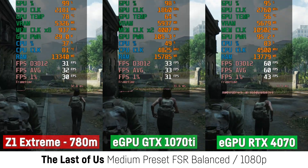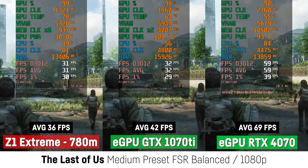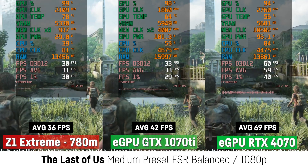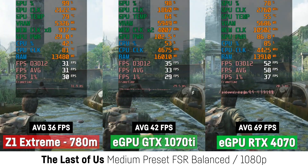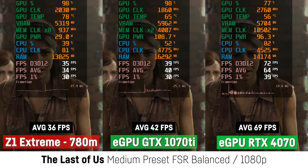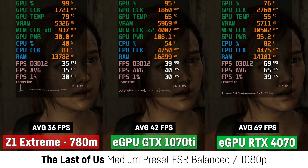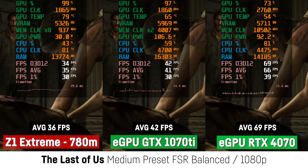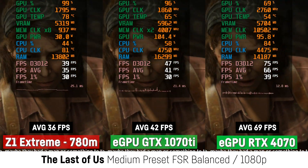In The Last of Us I was using the medium preset with FSR on balance, and the GTX 1070 Ti performed only 16% better compared to the Z1 Extreme, while the RTX 4070 was at least able to get 91% more FPS. The RTX 4070 could also activate frame generation to get much better results even with higher or ultra settings, or even using 1440p while still getting 60 FPS or more — while once again using quite less wattage than it could.